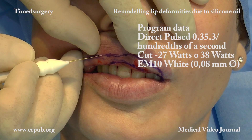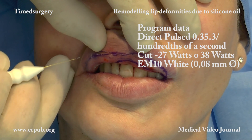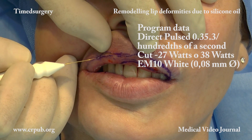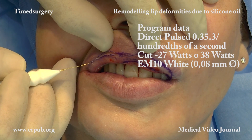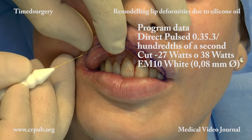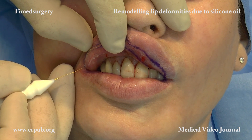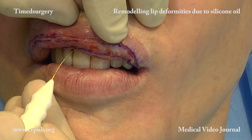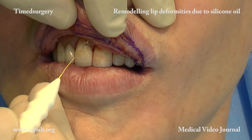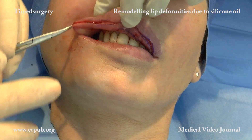The timed apparatus is programmed with the Rapid Pulsed Cutting Program Data: Direct Pulse, 0.35 to 3 hundredths of a second; Cut, 27 or 38 Watt; 0.08 mm diameter EM10 white electromanipulator. The conical electrode has a triangular cross-section and acts like a spring. No human hand can equal the speed of its cutting.